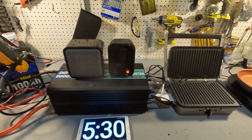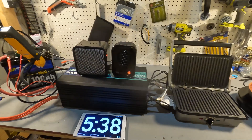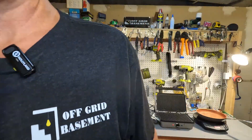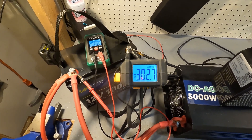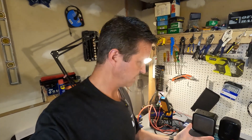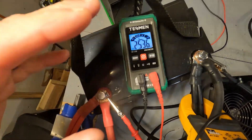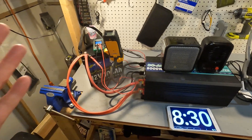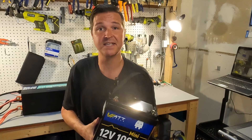Next we're going to turn everything on high and see if the battery will shut off or just continue to run. Here I am turning everything on — we are pulling right around 300 amps and the battery voltage dropped to about 12.09. After about one minute the battery shut itself off, triggering the over-amperage protection. That is exactly what your battery should do — perfect.